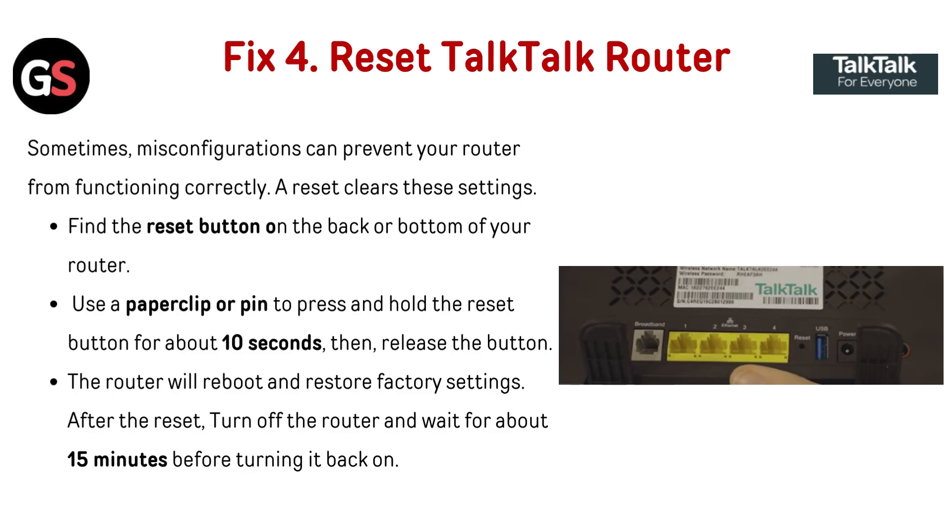Fix four: Reset the TalkTalk router. Sometimes misconfiguration can prevent your router from functioning correctly — a reset clears these settings. Find the reset button on the back or bottom of your router. Use a paper clip or pin to press and hold the reset button for about 10 seconds, then release it. The router will reboot and restore factory settings.